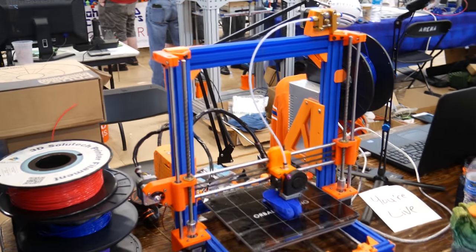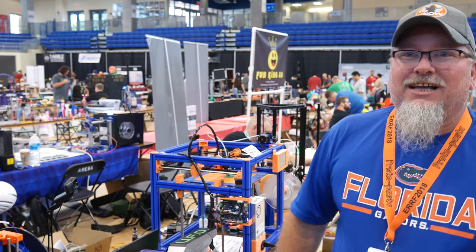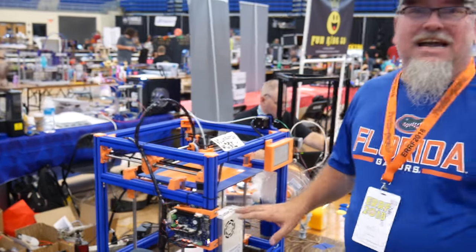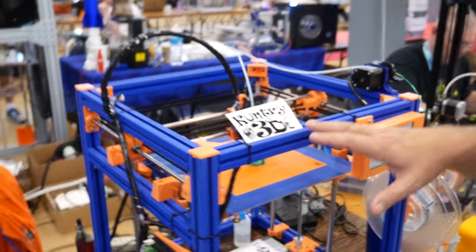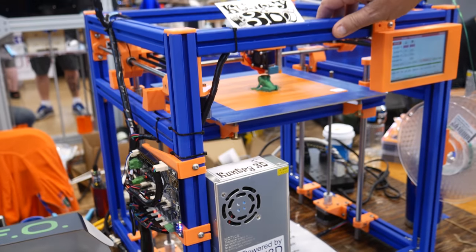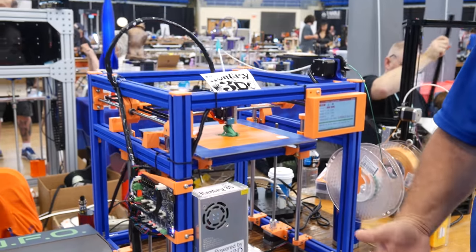I started this YouTube channel and I didn't have a CoreXY printer, so I decided I should print a CoreXY. Together with the Country Club and Duet3D, we built this printer — the Country Club sponsored it as well as Duet3D. I did the printed extrusions, printed all the parts, and then we did a live stream to put it together, so you see every piece of it come together.